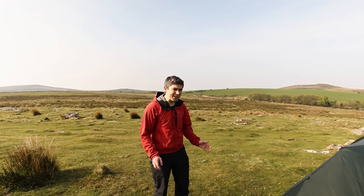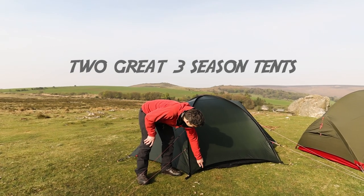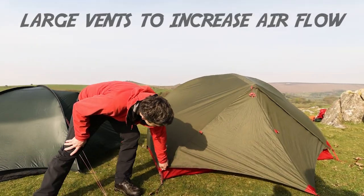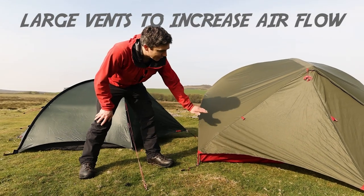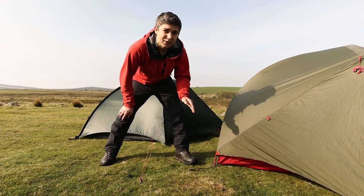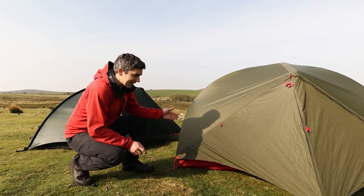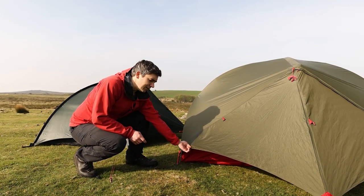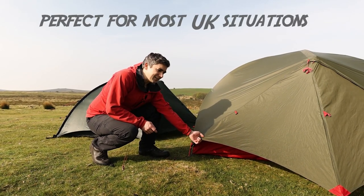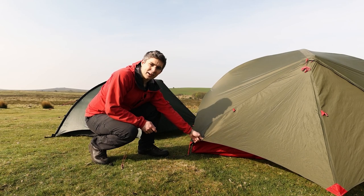You get the high level waterproofness of polyurethane — a little cheaper — plus the benefits of silicon on the outside to keep tear strength high and weight down. Both tents are three-season tents, not designed for the depths of winter. You can see this because the fly sheets don't come right the way down to the ground, which increases airflow on the inner. The air comes in, goes over the inner, and back out the other side to draw out condensation. A three-season tent is what we generally recommend for most camping in the UK.